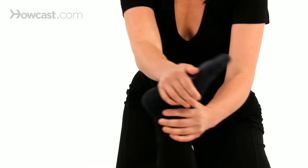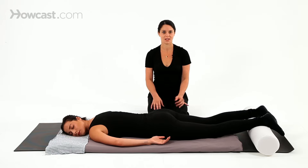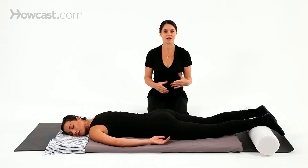There you have some basic Shiatsu techniques: Kimbiki, stretching, pressure, and rotations.